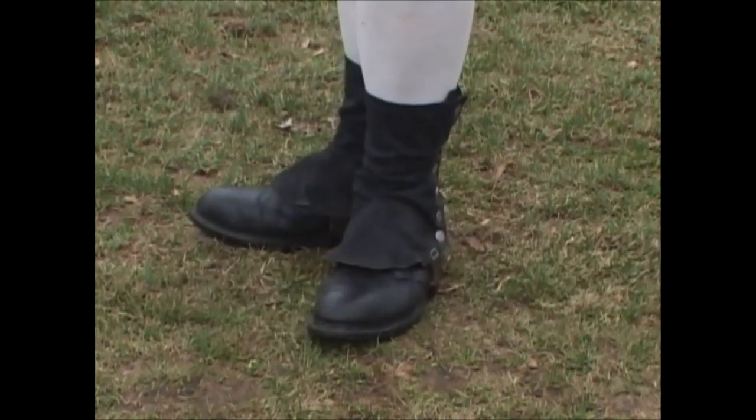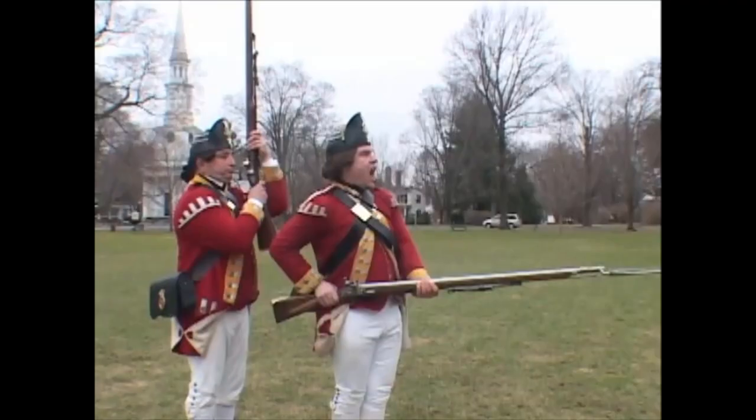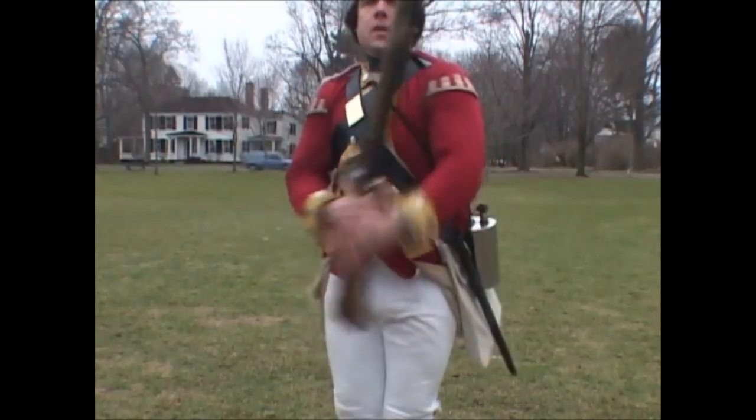turning upon both heels to the right, the right hand grasping the piece at the small behind the lock, and as high as the waist belt. The firelock upon a level, with the barrel upwards. It is regimental practice to shout 'Huzzah!' as the firelock is brought down to the charge.